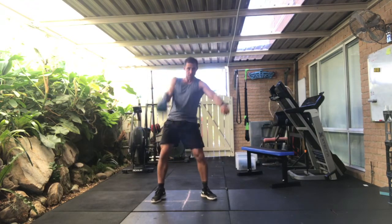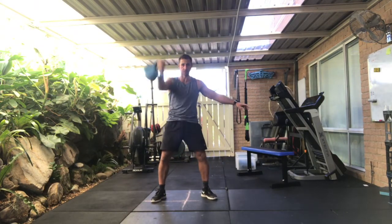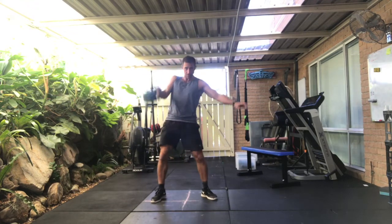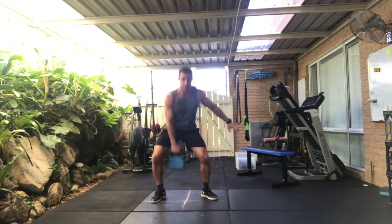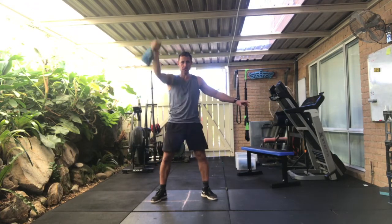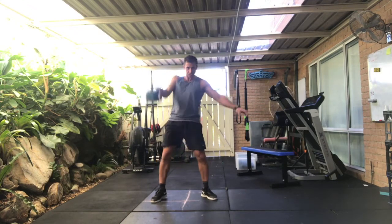Going to come in to ten snatches. Right hand all the way up. One, and two — using the hips. Three — let the kettlebell roll around my hand, it doesn't land on my wrist. Six, seven, eight, nine. Let's change.